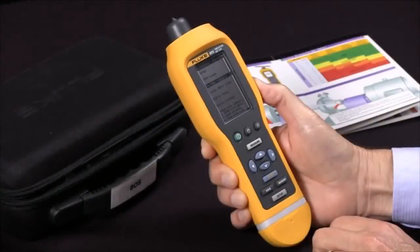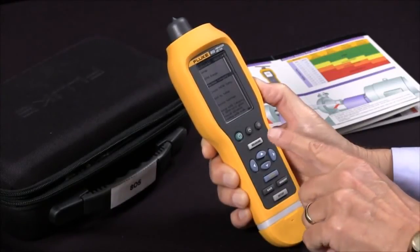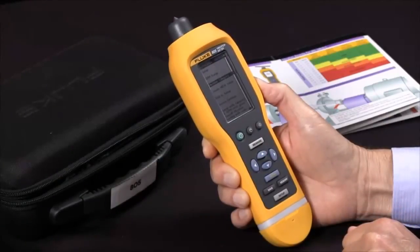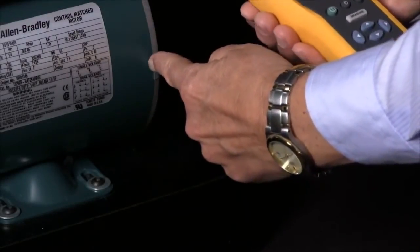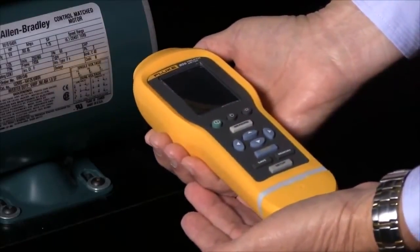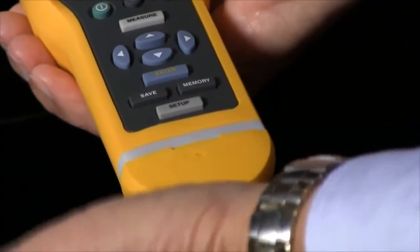I've done the two settings I wish to do and I'm ready to measure, so I'll press the Measure key. We'll get in position to make our measurement — we'll pick a location on the motor housing close to the bearing, and then take the vibration meter and approach it perpendicular.